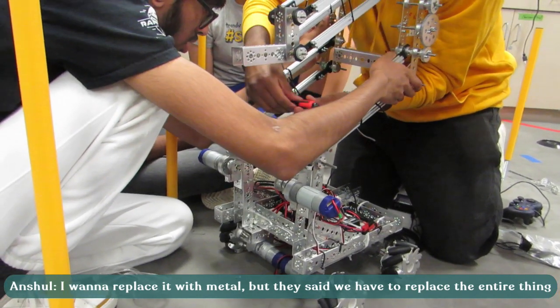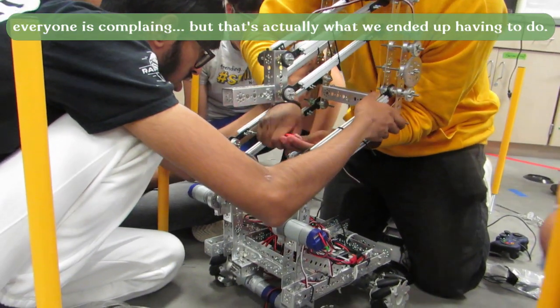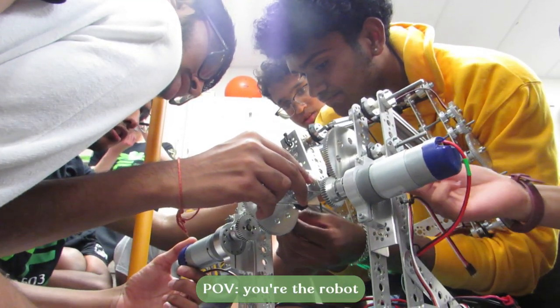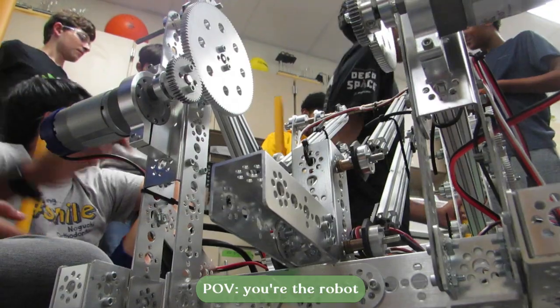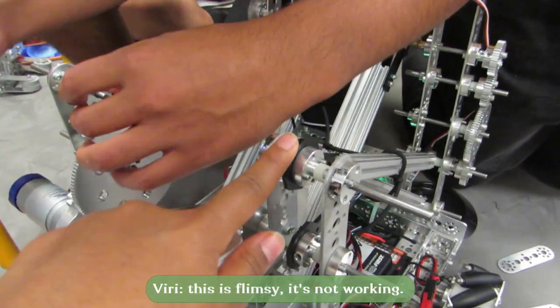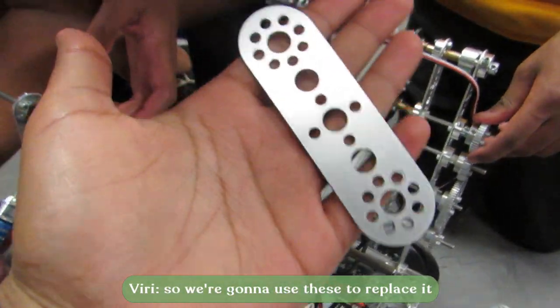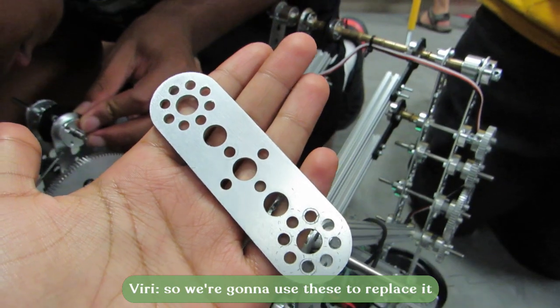I want to replace it with metal, but they said they have to take apart the entire thing. We're not doing that today. We can't replace it with that though. This is flimsy, it's not working. So we're going to use this instead. Can you give me the screwdriver?